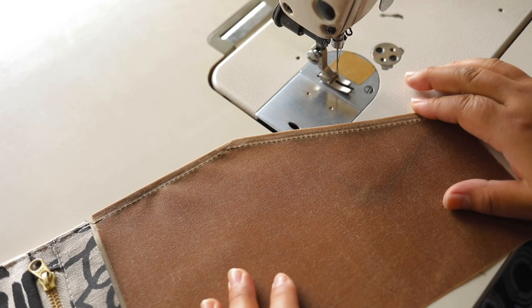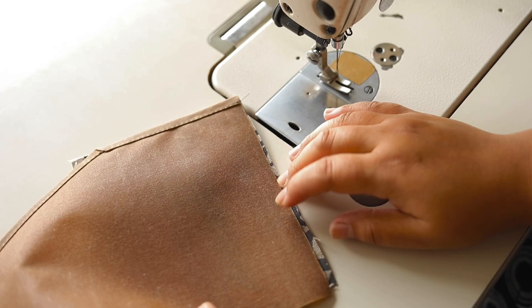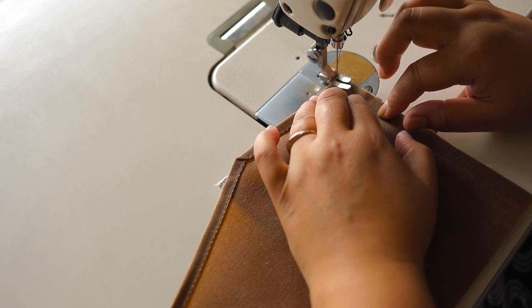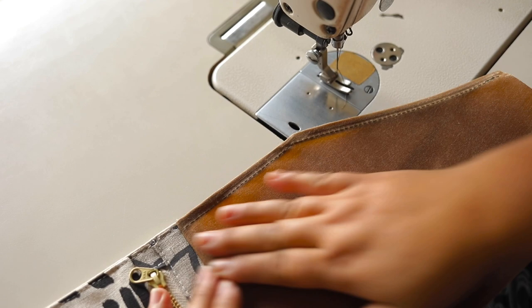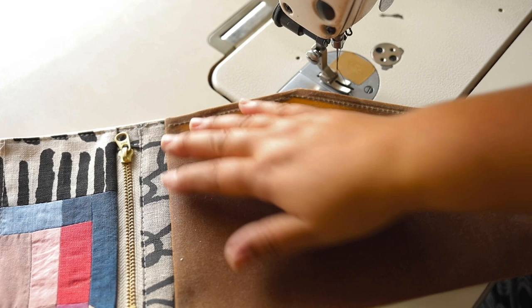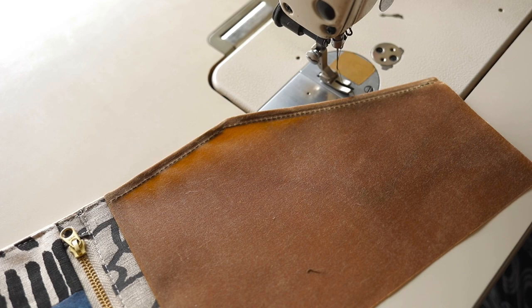I've sewn the rolled hem and now we're going to attach these two pieces together with the good sides facing each other, sewing a three-eighths inch seam allowance. Then fold that back and when we do the top stitch along here that's when we attach it to the back part of the tool roll. But before that, let me show you how I mark the different slots.